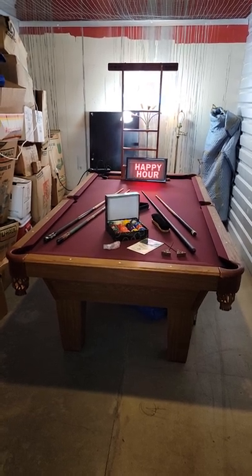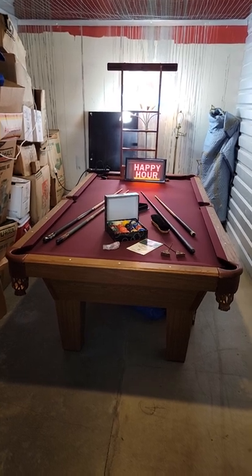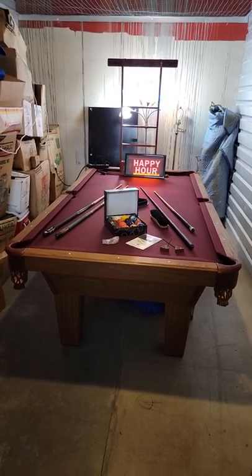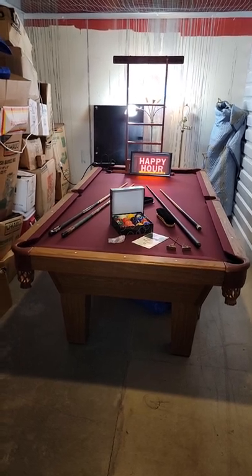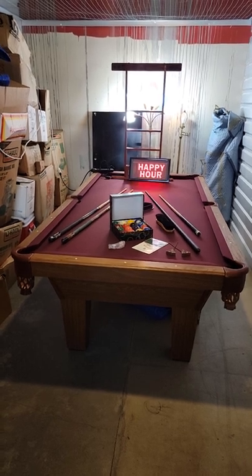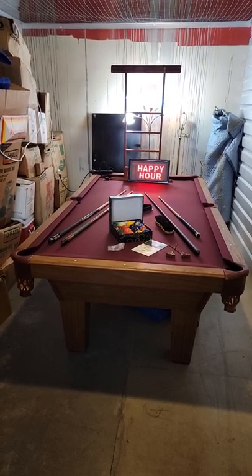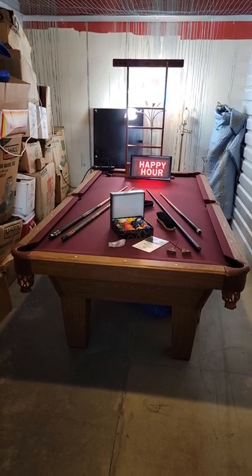This pool table was done in about a week's time where we replaced the rubber cushions with brand new championship mercury cushions, so it's going to have a fresh bounce. The pockets are just gorgeous — just supple Corinthian leather on there. And all around, I would say it's in A-plus condition.